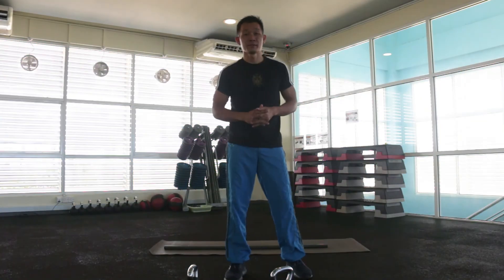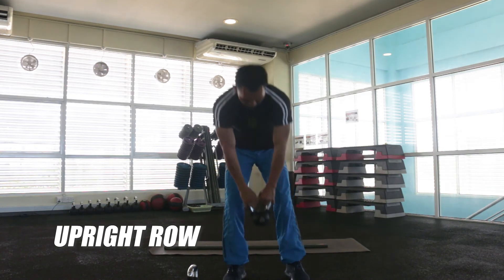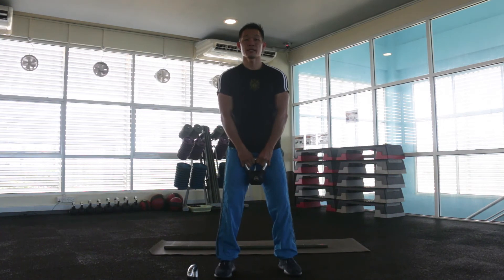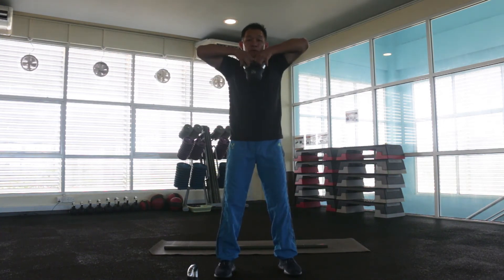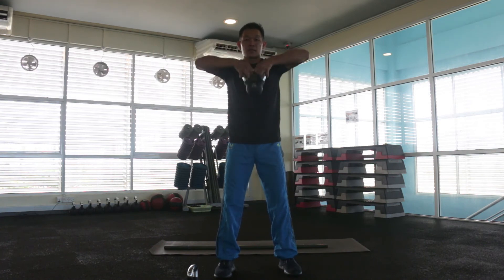We have upright row. Ready, inhale, and exhale, up. Keep going.